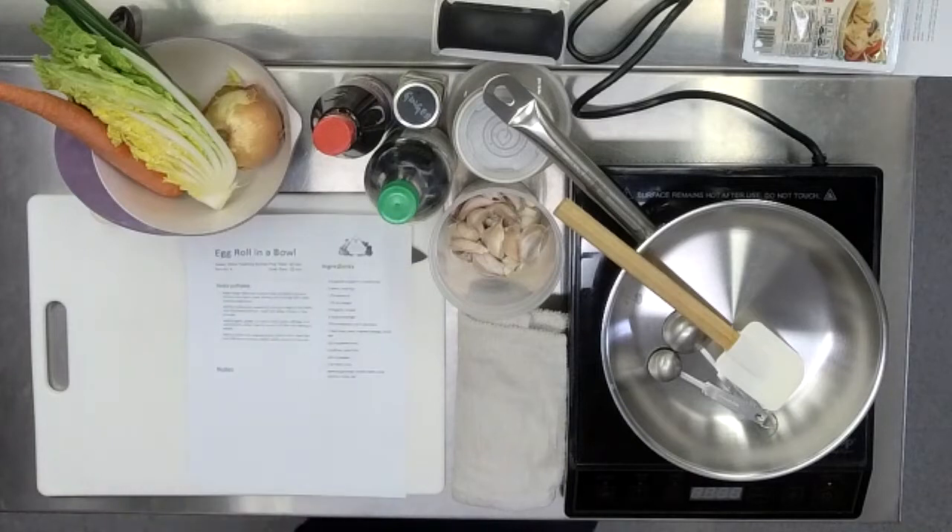Whenever we're working with recipes, whatever those recipes may be, even if it has two ingredients and one step, we want to read the recipe all the way through. You can find halfway through that it says, 'let this rest for an hour in the fridge.' That is an unpleasant surprise if you've already started cooking. Or maybe the pan that you need is in the dishwasher. Get yourself set so that you're not scrambling.